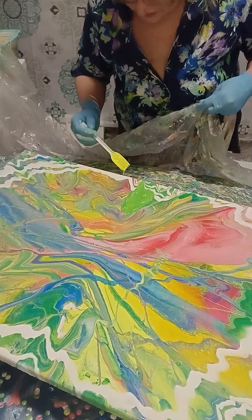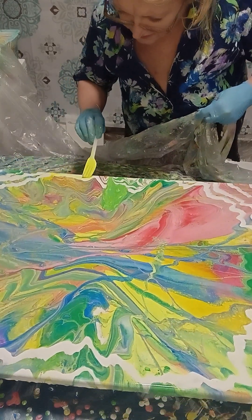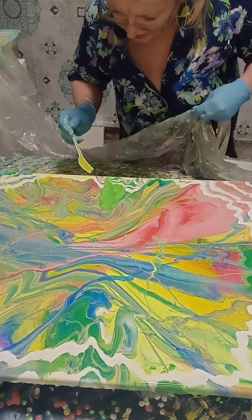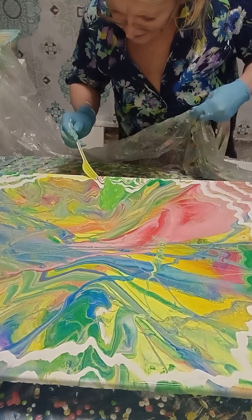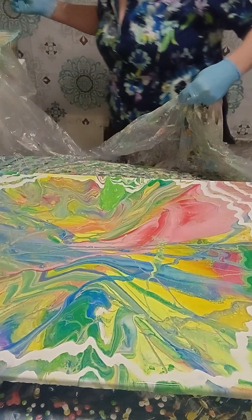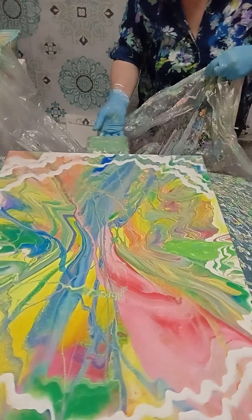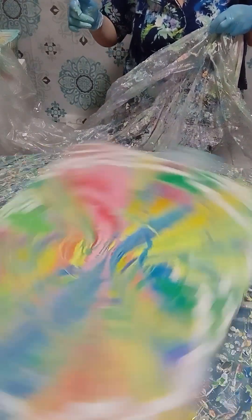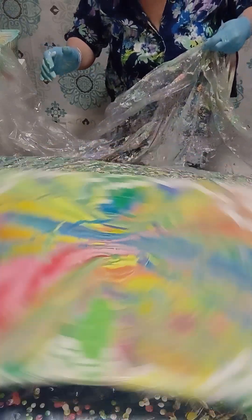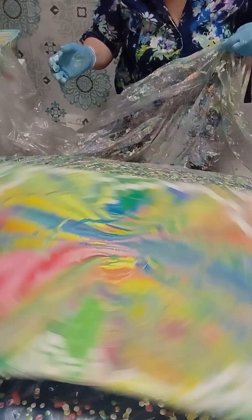It seems to me that this part is too much — it's also too much white. I added this one because — let's spin it, just this part too, so that this paint may layer properly. And we made a beautiful painting!